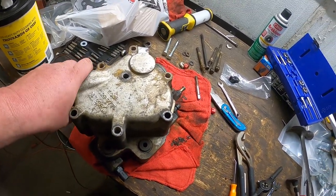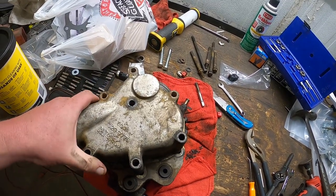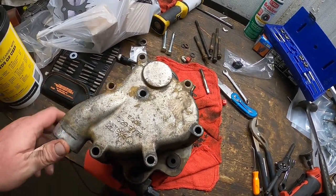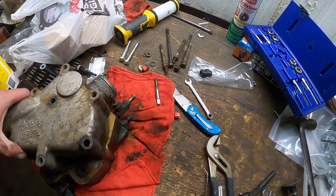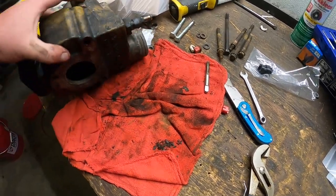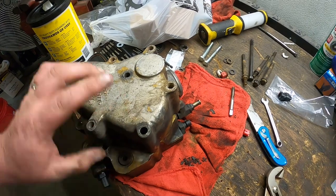What I have here is my thermostat housing off of my CAT C15 and you can see it's in pretty bad shape. The reason I took it off is that there's a gasket that goes on the back here where it goes into the block that failed.